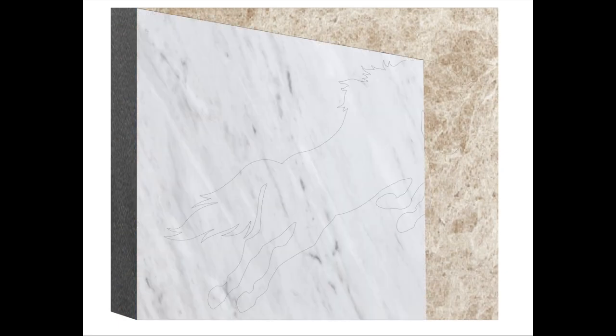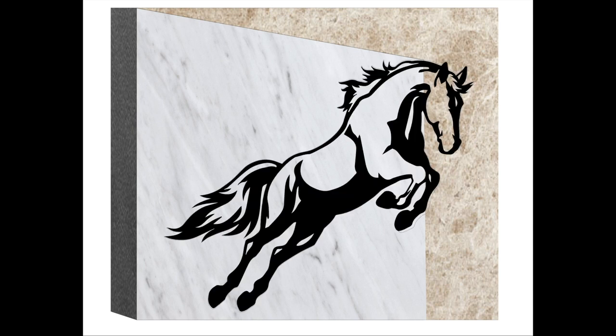Welcome to the making of a new stone art project. Today's project is a horse jumping out of a frame, 3D.